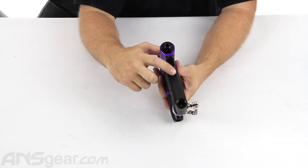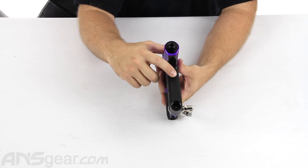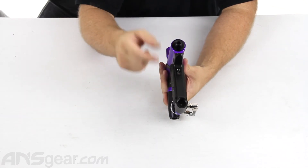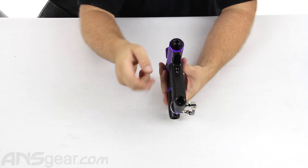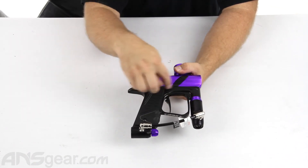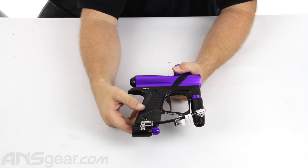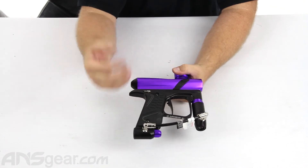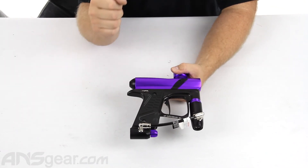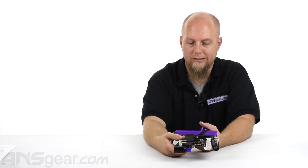Your on/off button is right here on the back. This is the same button that will also let you toggle between your semi-automatic and your full auto modes. The trigger is adjustable. There's plenty of room inside the trigger guard to get all your fingers in there so you can walk the trigger and shoot it as fast as you want. It's a great gun for the price point. It doesn't have all the bells and whistles of the high-end guns, but it'll get you on that proper path so you're ready to step up to those guns when you need to.